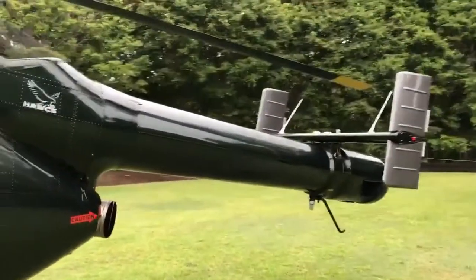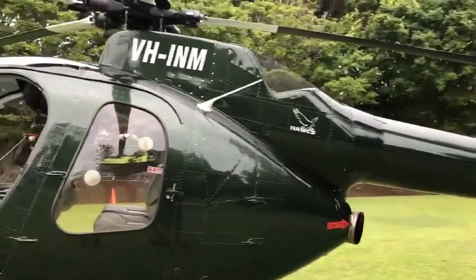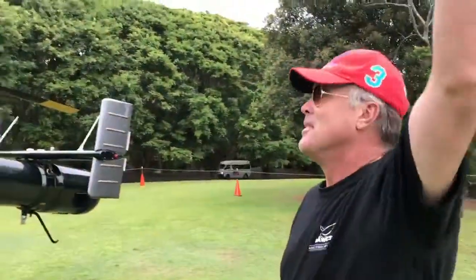Show us what this is. We've noticed that this is a no tail rotor helicopter. I've never seen a helicopter like this before. How does it work? No tail rotor.